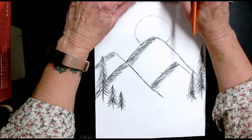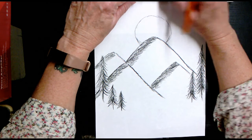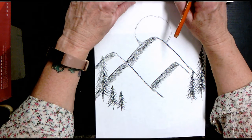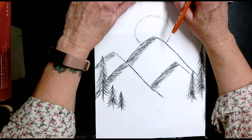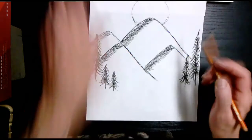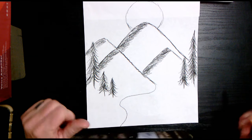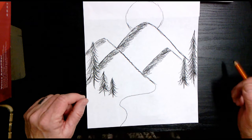Now we're adding a road. Right about here where this mountain is, you're going to add a squiggly line that goes like this — just one squiggly line right now. See if you can reproduce that.